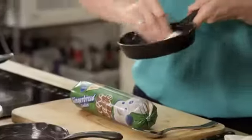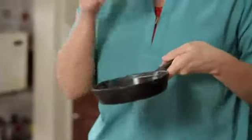Just grease the cast iron pan with some butter. These are heavy but they work so well for the cookie pie. The crust on the edges gets crispy and the center stays ooey and gooey.